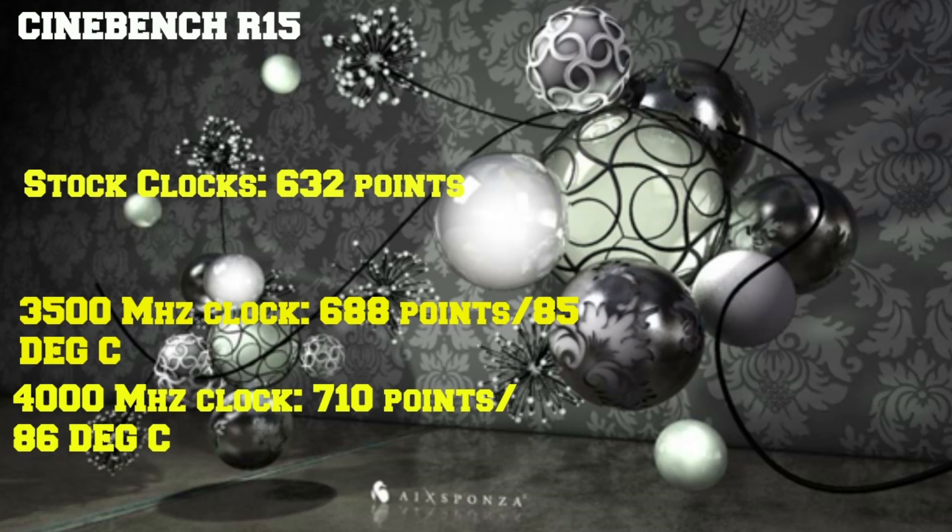First up, Cinebench R15. At stock clocks we get 632 points. At the 3,500 MHz clock without the power fan we get 688 points at 85°C. Enabling the power fan and upping to 4,000 MHz gives 710 points at 86°C.